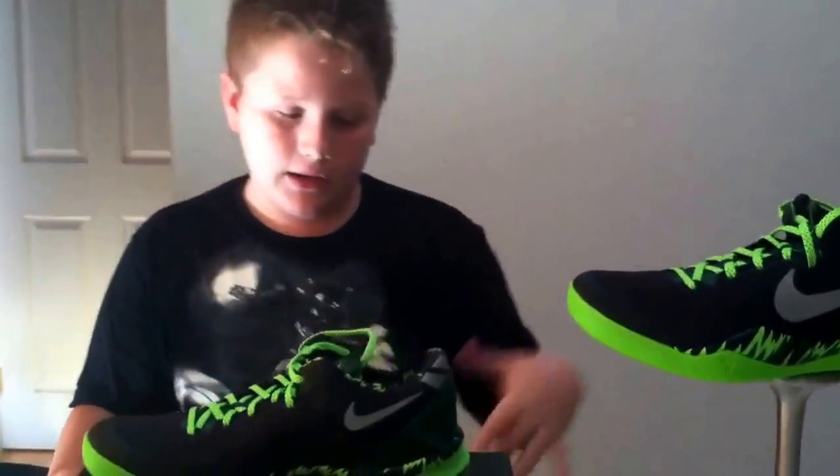For the price we got them, they were definitely worth it. If you guys want these, check out your local Foot Locker. Stay tuned for an on-feet video coming soon — please comment, like, and subscribe. Until next time, peace.